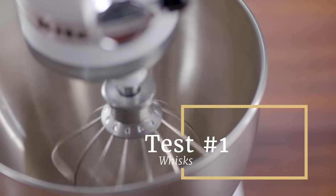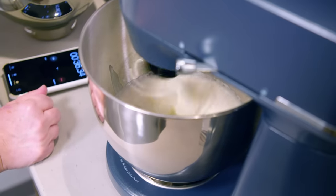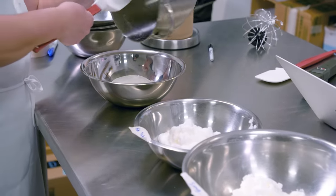With the whisk attachments, we whipped just two egg whites to stiff peaks to see if the mixers could handle such small volume. In these fairly lightweight whipping tasks, most of the mixers did just fine.